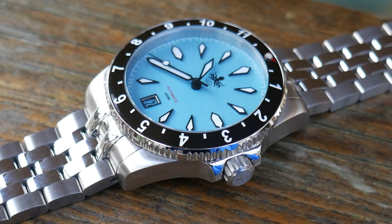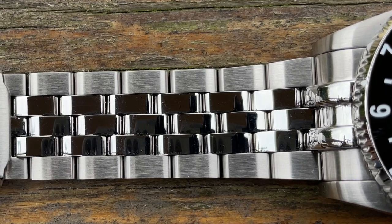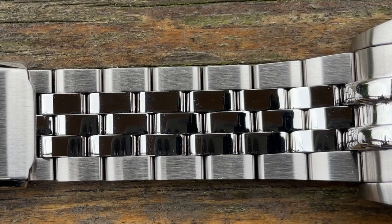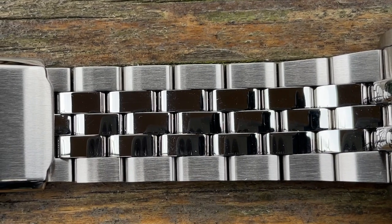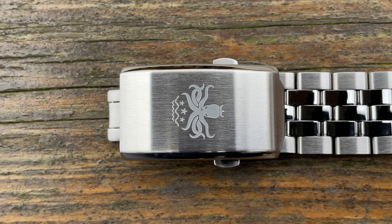The bracelet is solid stainless steel with five links. The outer links have been brushed and the inner links have been high polished, with screw pins for adjustment. It feels really really comfortable on the wrist — a combination of being solid and also those links giving it flexibility. I've really enjoyed wearing this. Down at the clasp it's a milled clasp with the Phoebus octopus etched into it, which is an improvement over the Eagle Ray which just said 'Phoebus.' It's the same clasp but at least this time they've put their logo on, which is a nice touch and does finish it off really well.